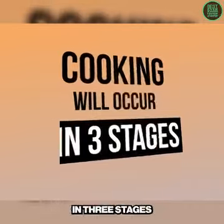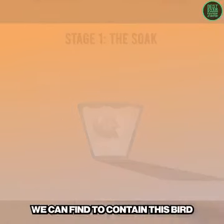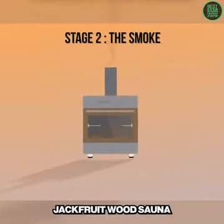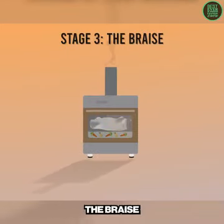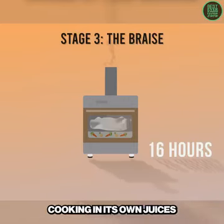Cooking will occur in three stages. Stage one: the soak — brining in whichever vessel we can find to contain this bird. Stage two: the smoke — bathing in a smoldering jackfruit wood sauna for about two hours. Stage three: the braise — the ostrich will be hanging out overnight in the smoker, cooking in its own juices.